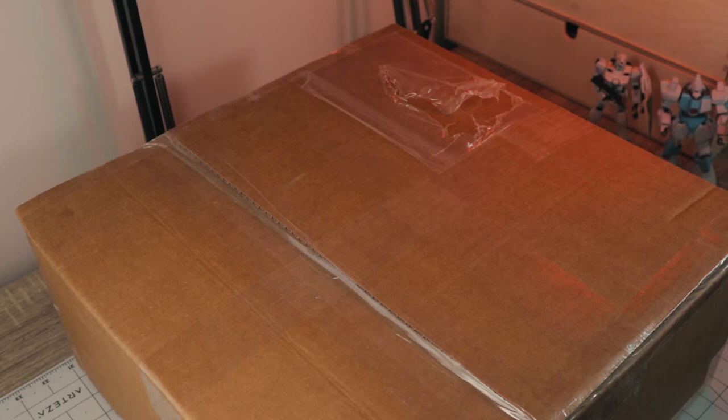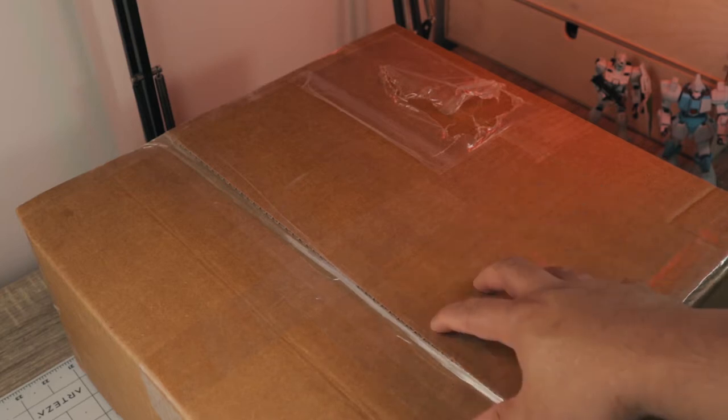Hi everyone, E-Gunpla here. Thank you for joining me today for another Gunpla haul. For today, we're going to open this box from Masamune Studio.